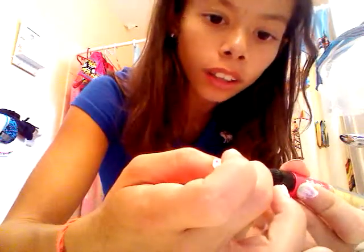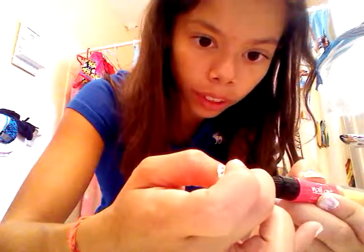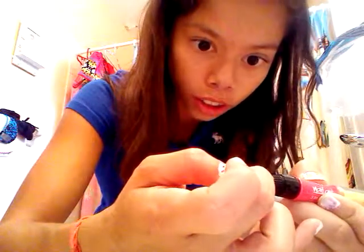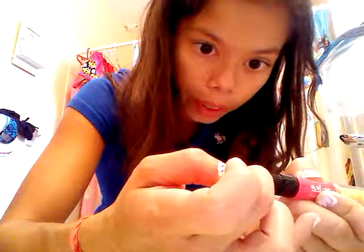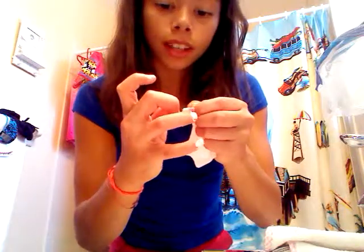Our next color is pink, and then we do the exact same thing — just a big blob like this. And then, as I said before, you just go like this and dab it along your nail.